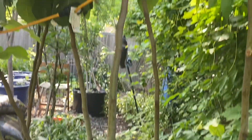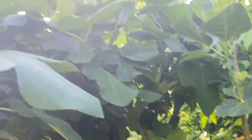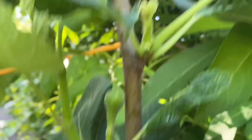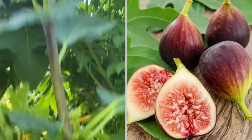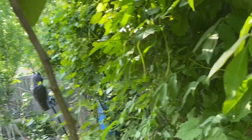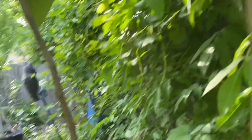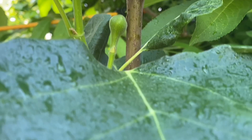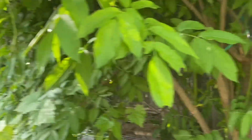Here is another brown turkey fig tree that I have on the east side of my food forest, and I am training it to grow like a hedge. Here are the first figs of the season — actually, this might be the second, third, and fourth fig of the season, because there was a single fig on here but I think a squirrel or something got it. We will have figs very soon.